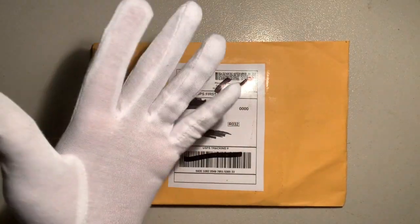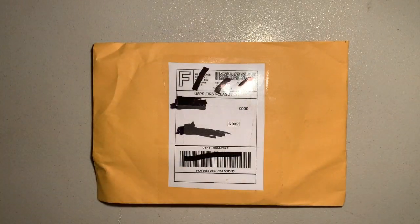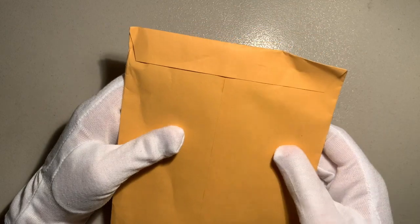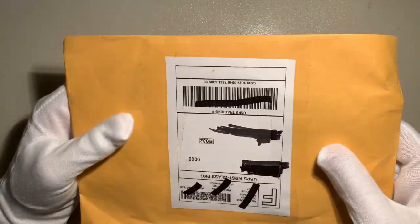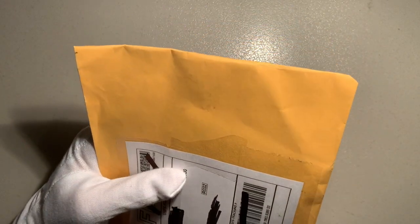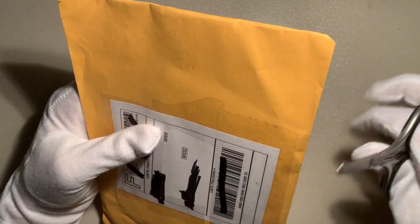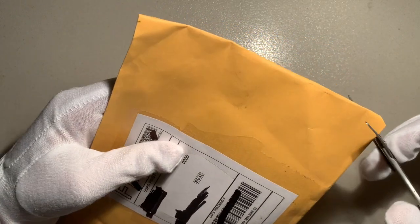Alright, as you can see I have my nice gloves on — let me get my other glove on — my nice archival gloves, so I'm ready to open up this parcel without damaging the image inside. As you can see it's just a regular envelope; I'll make sure I don't damage it too much. I've got some small scissors so I don't accidentally cut too much.